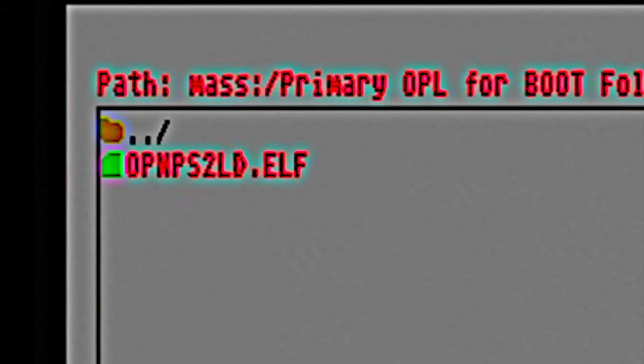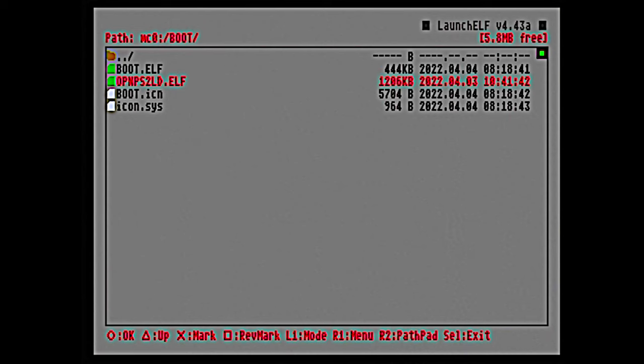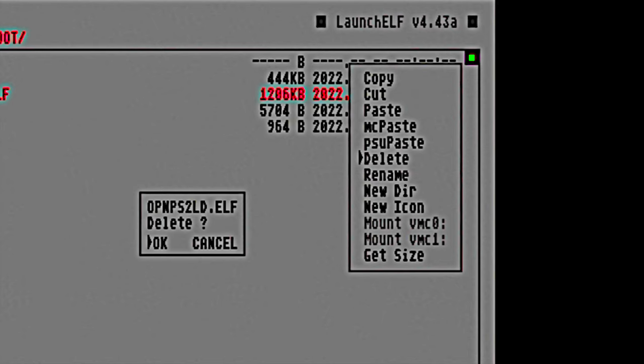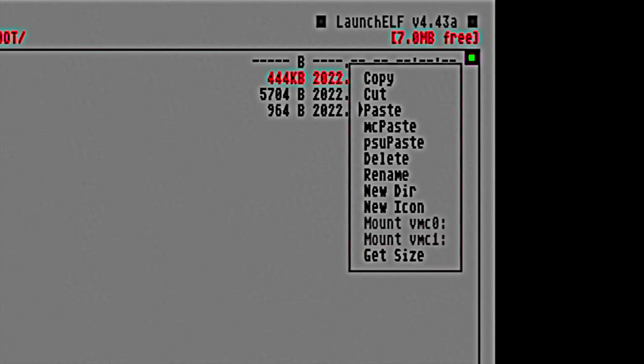To paste this file to your memory card, press triangle to go back one level, then triangle again to return to the list of storage devices. Use the D-pad to scroll up to MC0 and select it with circle. This time, navigate into the folder called boot and select it. If you already have a pre-existing version of the OpenPS2 loader here (OPMPS2LD.L), delete it using the pop-up menu and confirm with circle. Then press right one again, move the highlight to paste, and select it to paste in the updated OPL file.